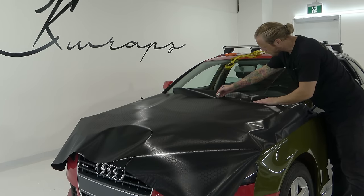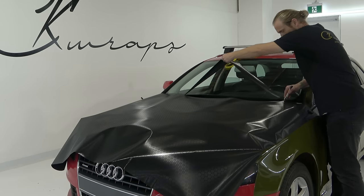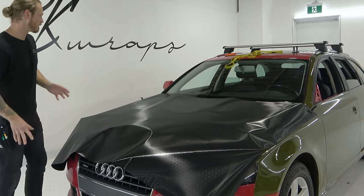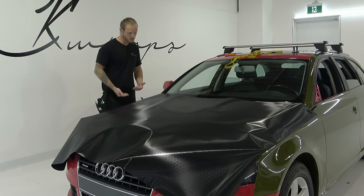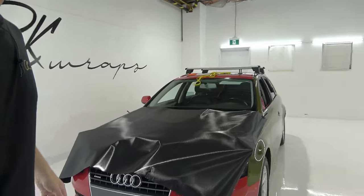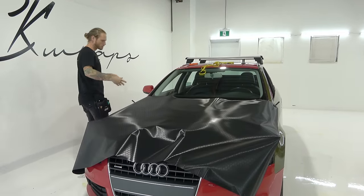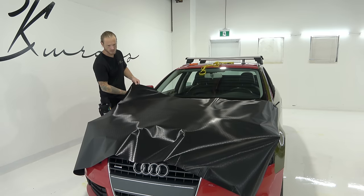That PET liner is just more for stability. It does help and it does aid in the development of gloss or super gloss films these days. And those super gloss films — one of them is what I'm installing on the side of the car. The PET liner creates much less orange peel in the actual film. I don't want to cut any scenes out — I want you to see everything from the time I started to the time I finished, so you can see exactly what the stone chips look like.